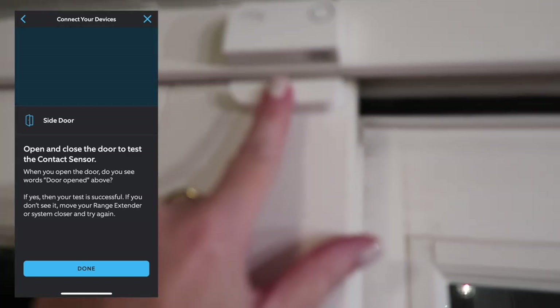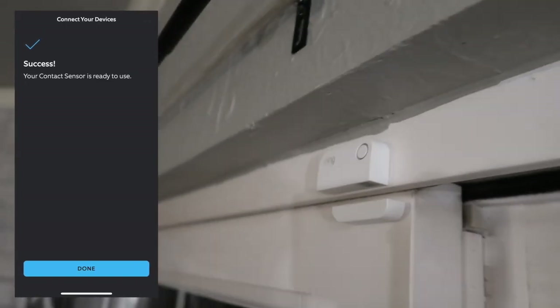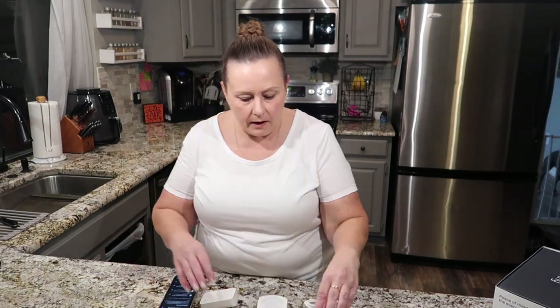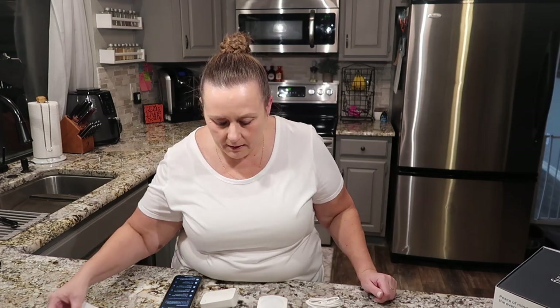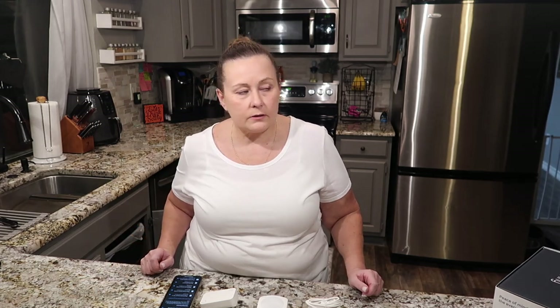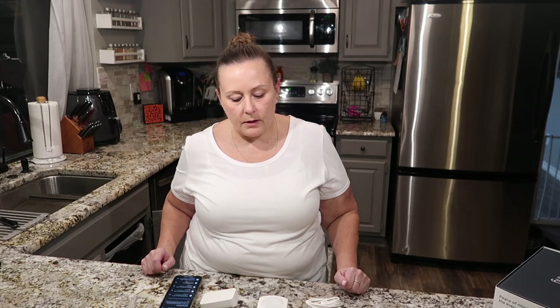There's a little gap — it doesn't line up exactly perfectly, but we've got one contact sensor installed. I have three more. I'm going to put one on the garage door, one on the front door, and the third one I'll save for later.